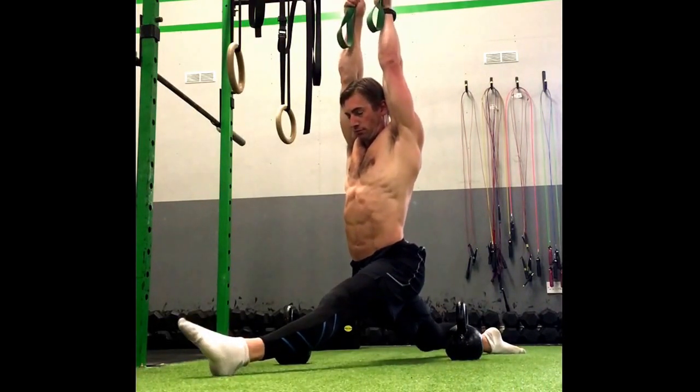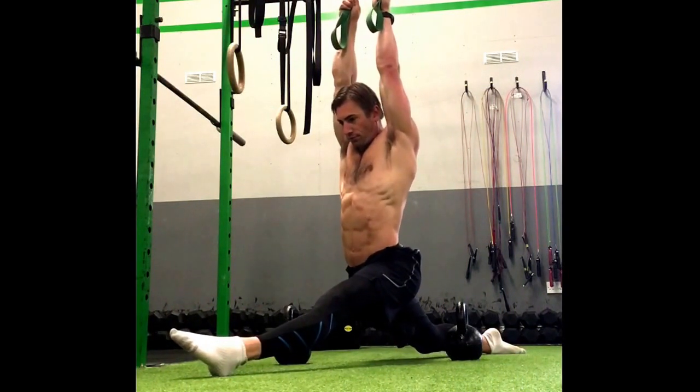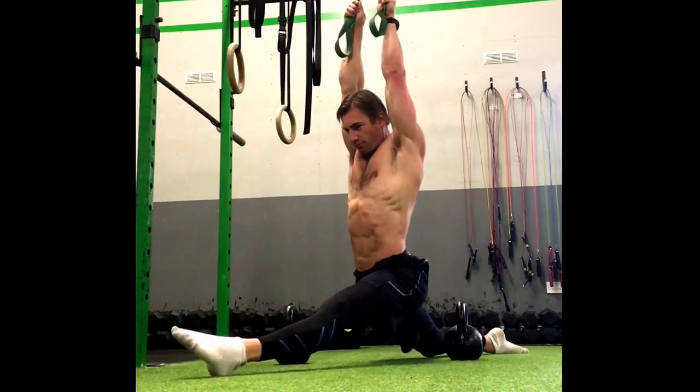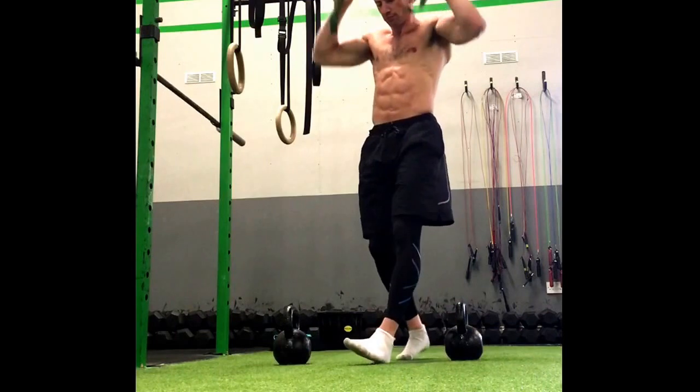I do a couple of contractions and every time I let go I should be able to sink a little bit deeper. This is really, really key in order to improve the range of motion in any stretch or exercise.